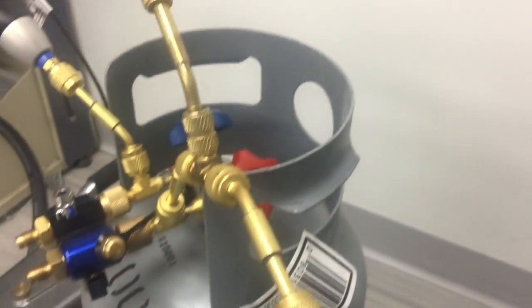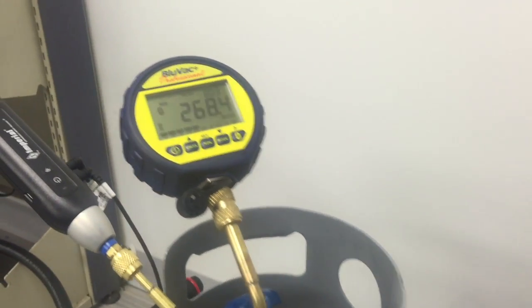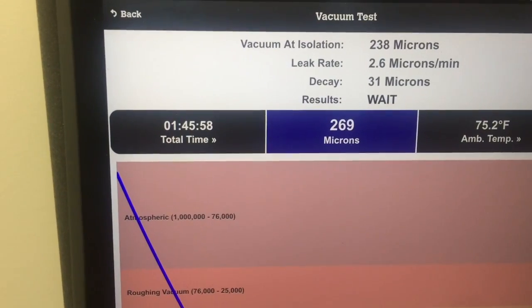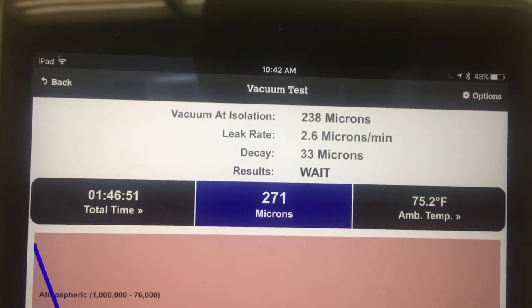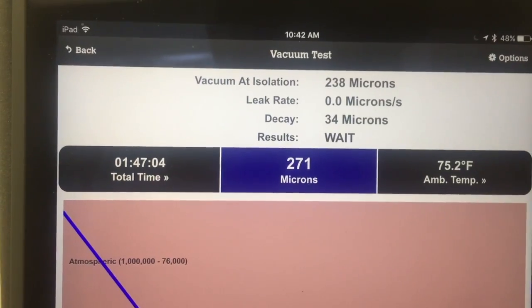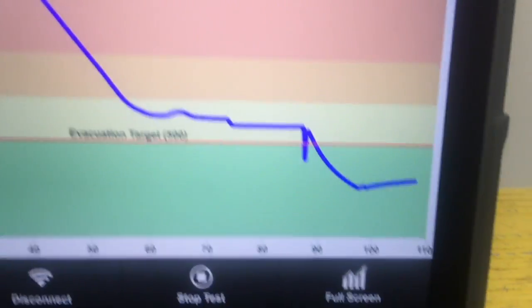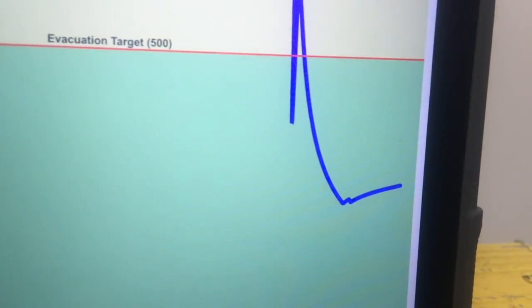We finally got this thing all the way down. The sight glass is starting to turn a little green. We're down at 268 microns — you can see that on the display. We're an hour and 45 minutes in, running about 2.6 microns per minute, so very, very low decay. It's effectively zero microns per second, so the leak rate is effectively nothing. The system has stabilized and you can see that graph is flattening out.